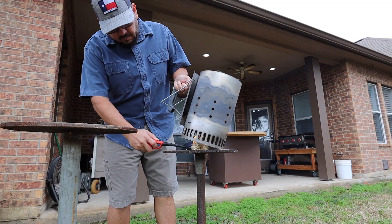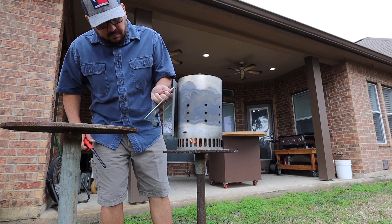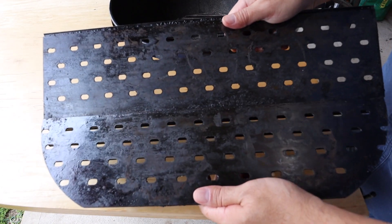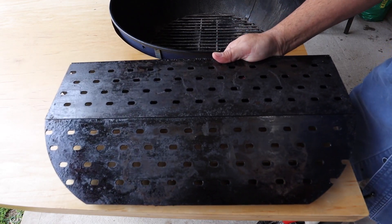First, let's get the chimney starter started and let's get those grill grates out. For this cook we're going to use the flat side of the grill grates, and that's how we're going to get our smash burgers.